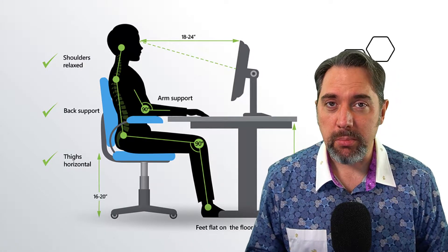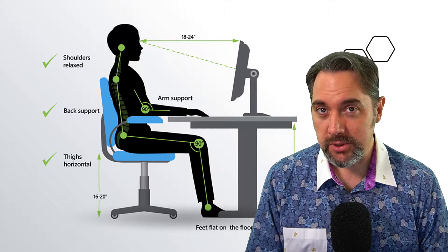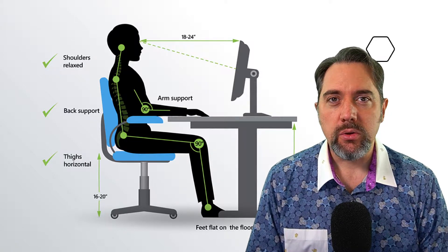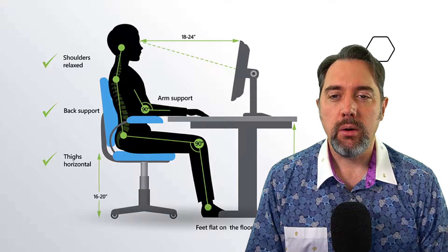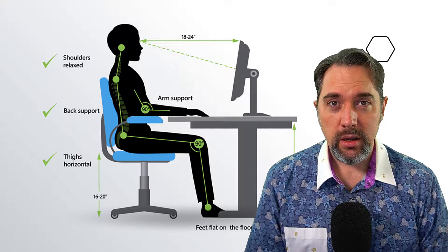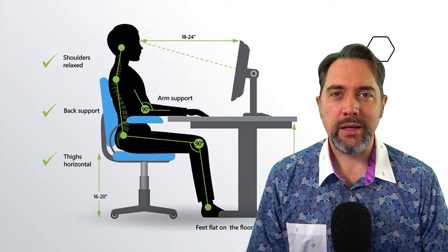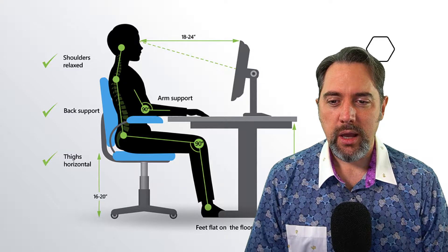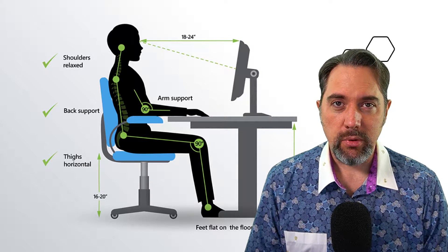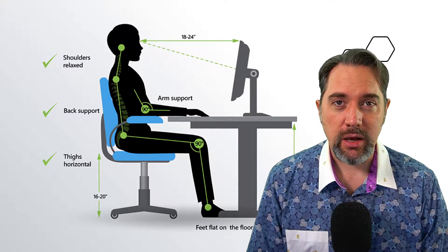Before you get started in your tough journey to become a better typist, it's really important to think about something called ergonomics. This is the study of positioning your body and your equipment — like your keyboard, your mouse, your monitor, your desk — in a way that's comfortable and natural to you. Your monitor should be at a place where your eyes are looking straight ahead without straining up or down. Your arms and shoulders should be nice and relaxed at a 90-degree angle, resting on armrests. Your back is also at a 90-degree angle, and your feet are flat on the ground. I have a standing desk, and I often go from standing to sitting because you need to move your body. Taking breaks every now and again is also crucial to ergonomics.